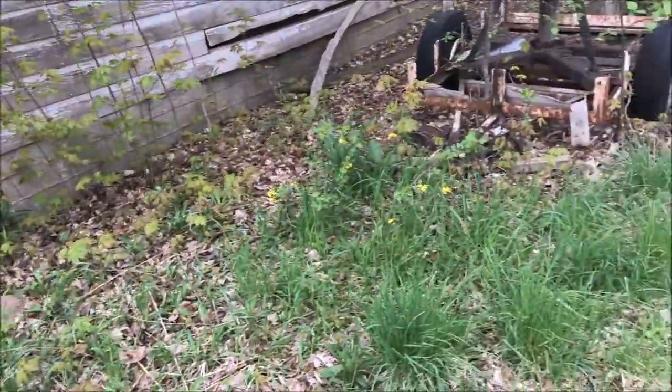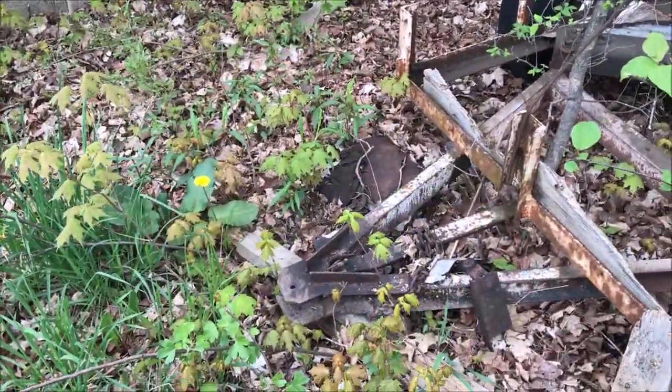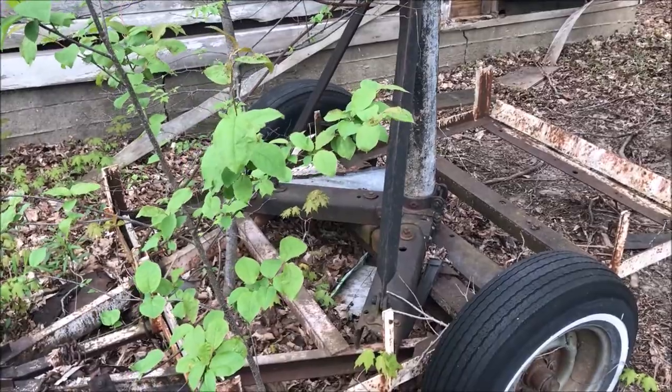I brought a four-wheeler along. My plan is to just hook the four-wheeler to the tongue and see if I can drag this thing out of here and pull it right straight up on the trailer. I'll go get the four-wheeler and see if it can be that easy.